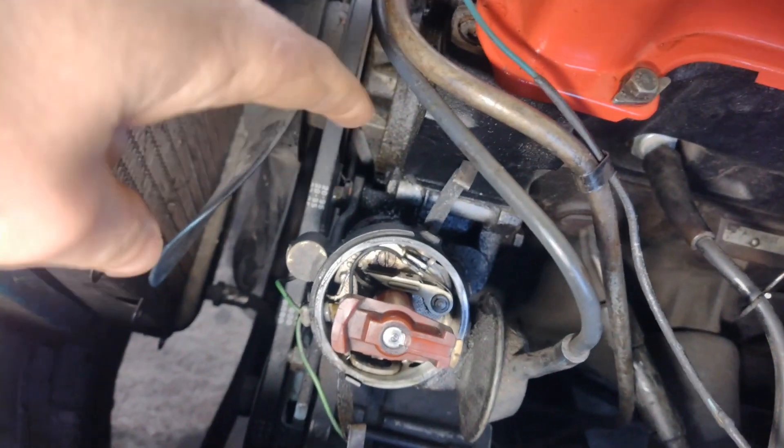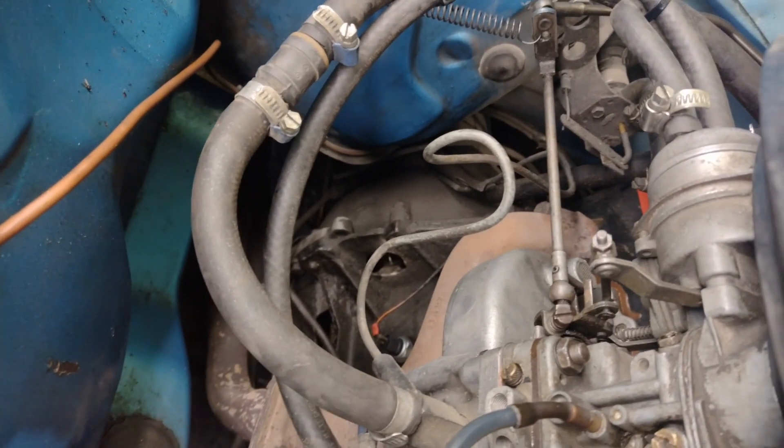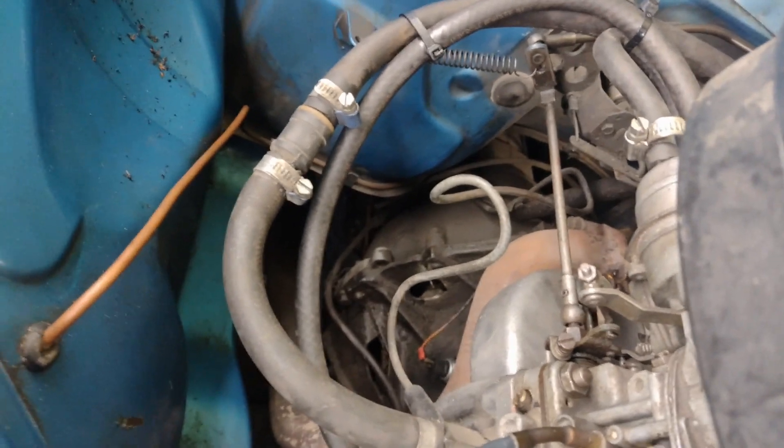The first thing I did was start with the ignition, but on this one it's a little tricky. On this model it's an automatic transmission car, which means it hasn't got the markings of a traditional engine. Usually there's an opening down there with a little ball that fits together with the spline. Now you can see the engine has cylinder one at the top of the block, which is where it should be when you correct the ignition on these cars.